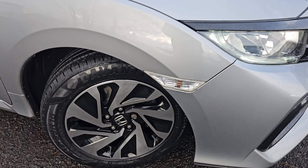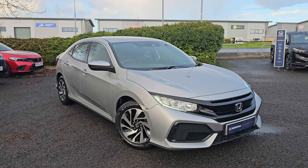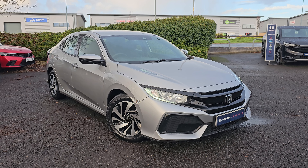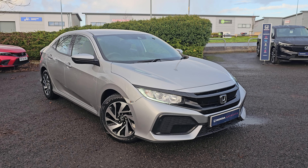Jumping back outside the car now, showing you the last remaining alloy. If you require any further information on this Civic SE, don't hesitate to get in contact with our dealership and one of our sales team can provide you a personalised video. We thank you for your time and we hope to hear from you soon here at Blackpool Honda.